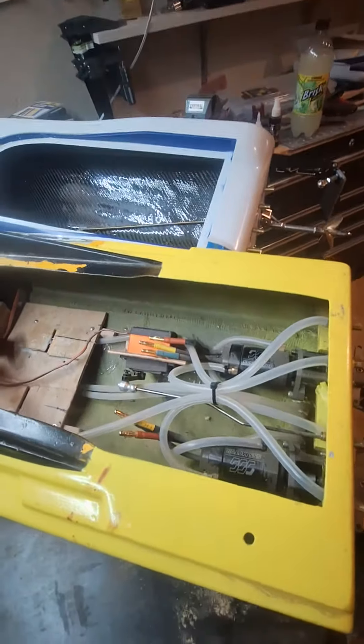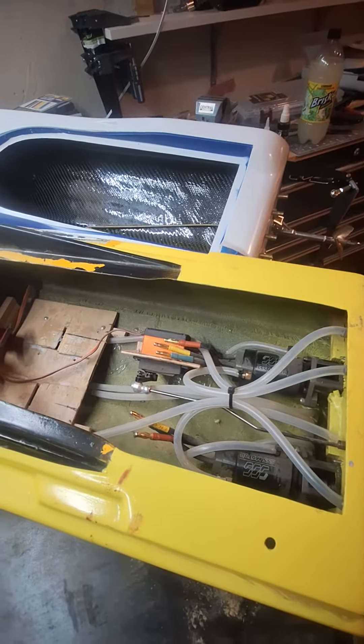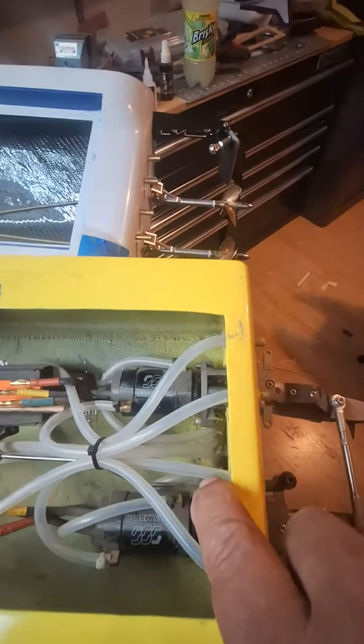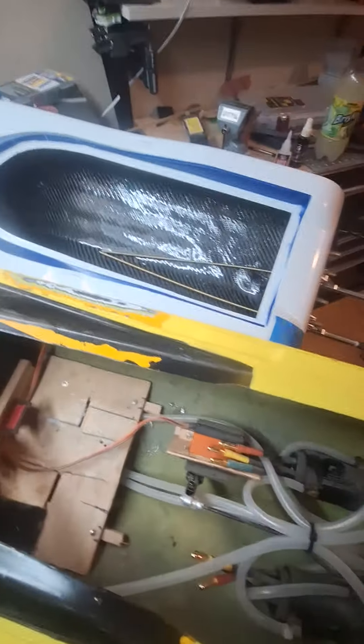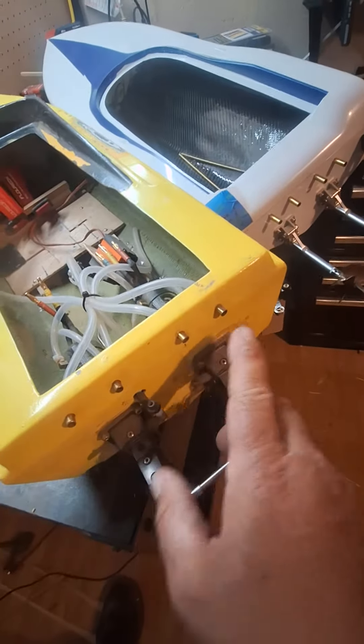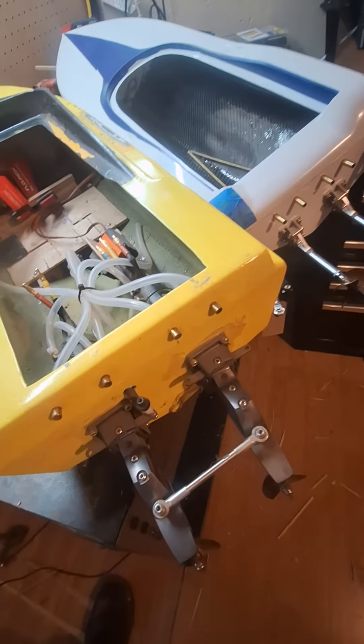I gutted the speed controllers out of this one the other day and put in the skater with the twin outboards. There's the setup — the water cooling is picked up in the hull. I got one set up for ESCs, one for the motor, and then they exit out the transom, looking like exhaust ports.